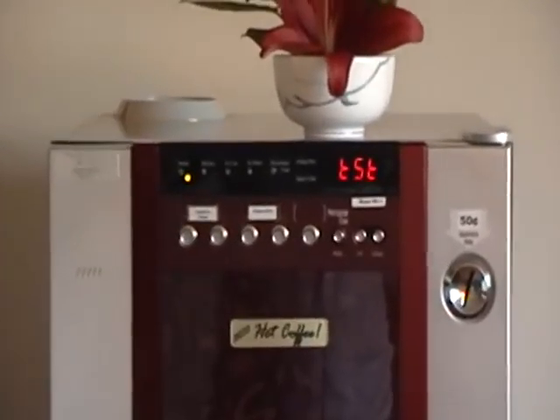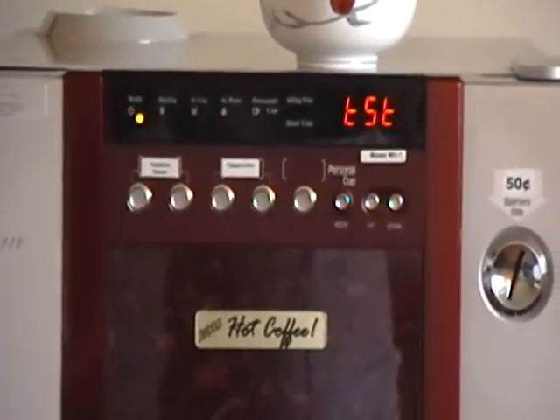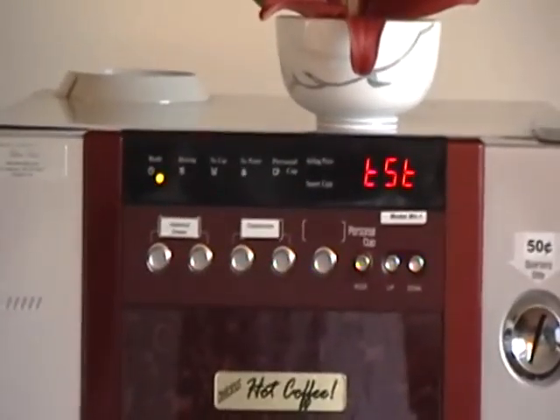This is the test mode. When I press the button, all three flavors will vend and we can see how our mix is.